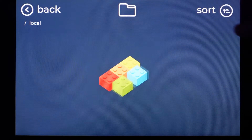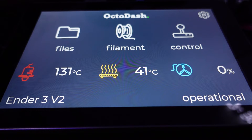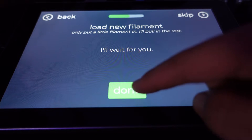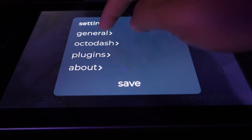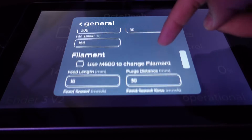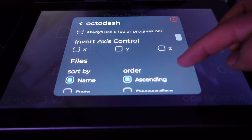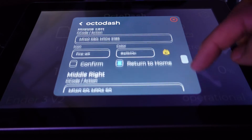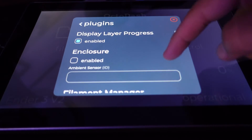The file explorer shows you a list of files on your SD card and allows you to select one for printing or delete one. The filament button helps you change out filament rolls by retracting the filament, allowing you to change the roll, and then purging for a set amount of filament. The settings menu lets you change a lot of predefined settings like default temperatures for preheating and purging filament. It also allows you to change what those buttons actually do, change the icons, and even change what G-code command is sent to your printer when you tap them — so those buttons are fully customizable.